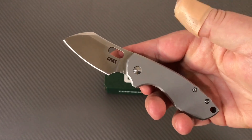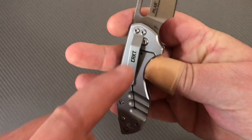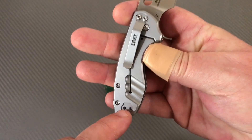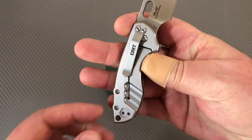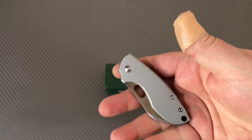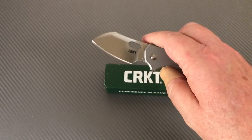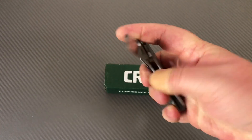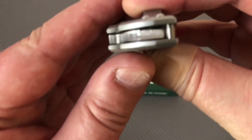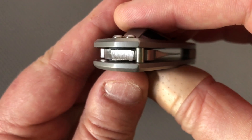You can flick it like that if you're balanced and know what you're doing. Tip up and tip down on the pocket clip. It's just a handy little knife. It feels like something in the hand — that's because it's so damn heavy. I don't know that that's a good thing, but it's easy to deploy.